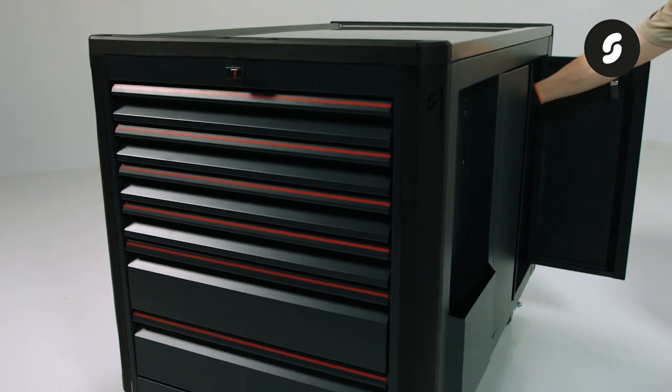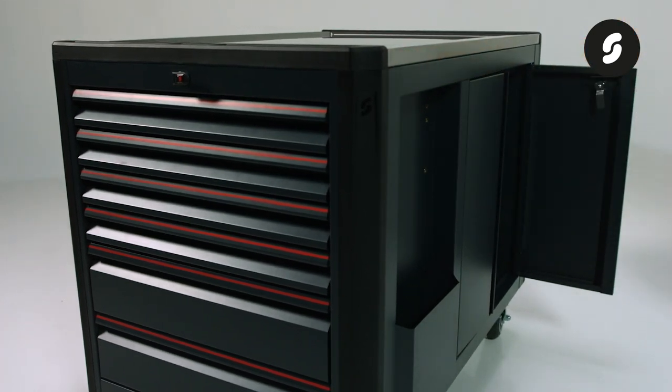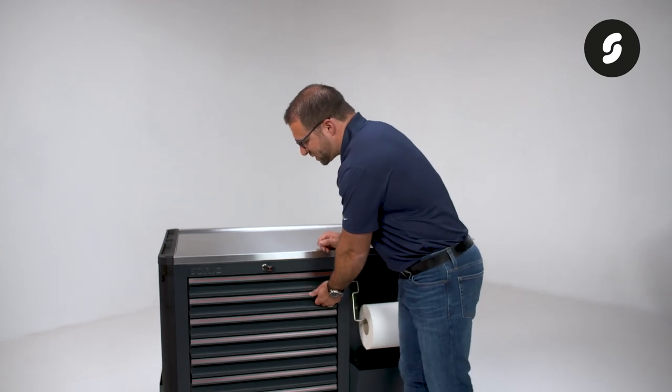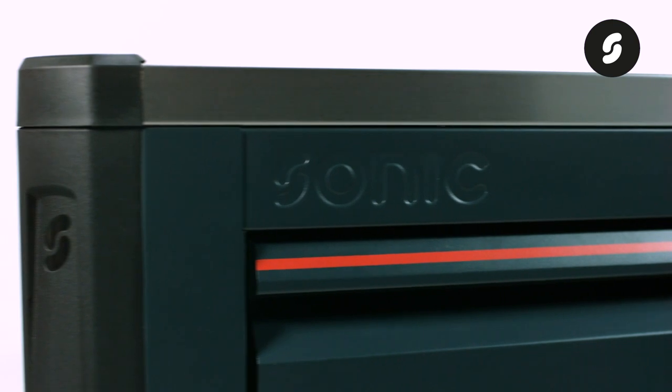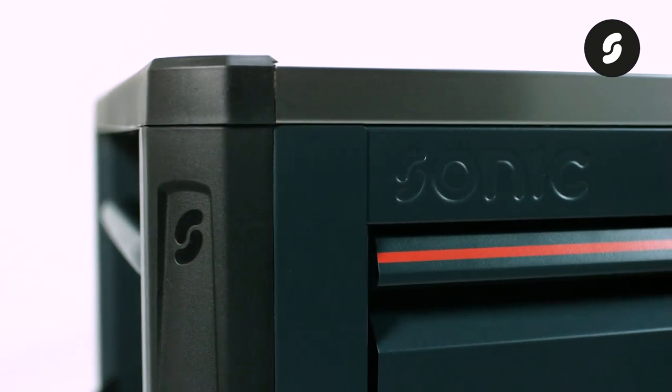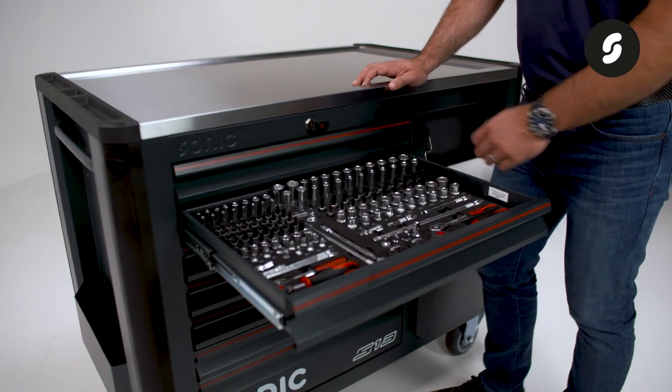Furthermore, there is a lockable storage compartment on the back side. We adopted the ergonomic design from our MSS Plus line, allowing for easy access and a comfortable grip when opening the drawers. In addition, this toolbox features an advanced drawer blocking system for anti-tilt protection.